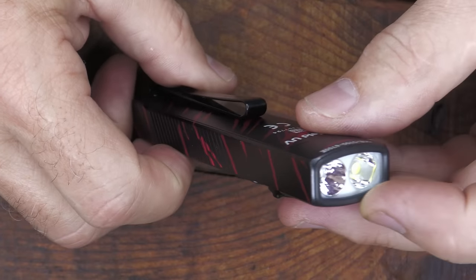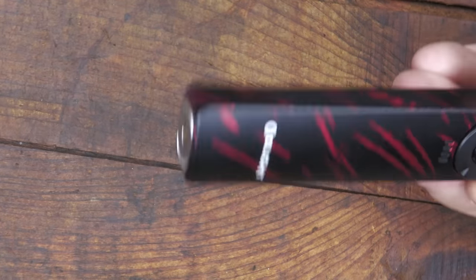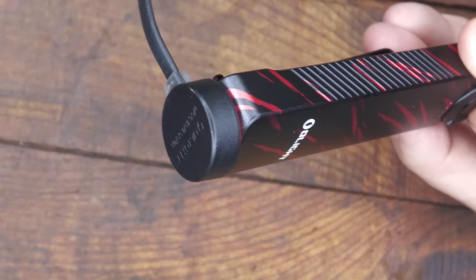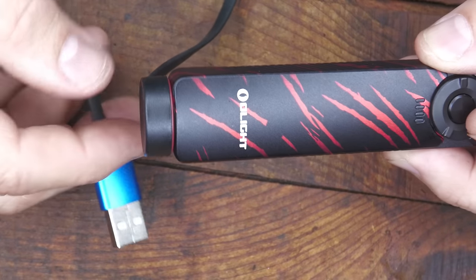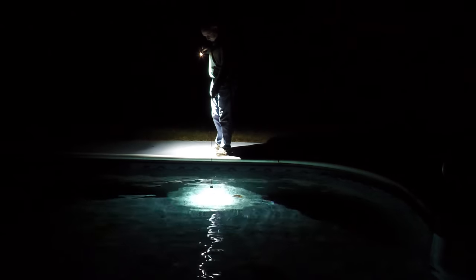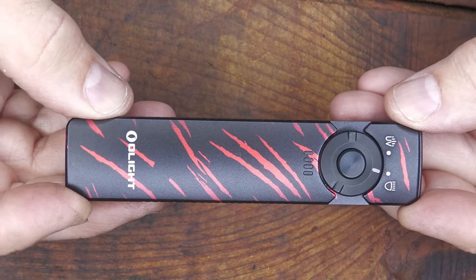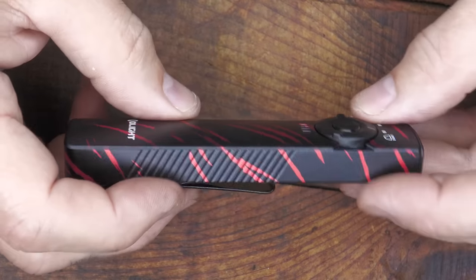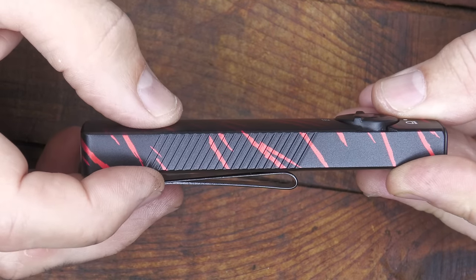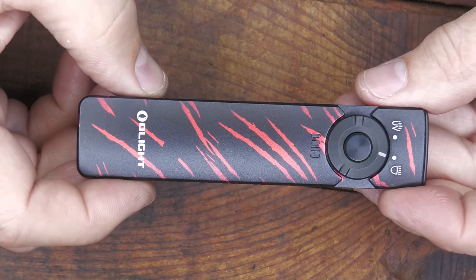It has a black bezel and it's in the limited edition red tiger stripe. It is rechargeable — one of the best charging systems on the market. It is IPX7, which means it's submersible, and it's a unibody design — just like the Arcfield Pro — so it keeps water, dust, and debris out of the light. It's 4.3 inches in length, 0.98 inches wide, 0.59 inches in depth, and weighs 3.07 ounces.